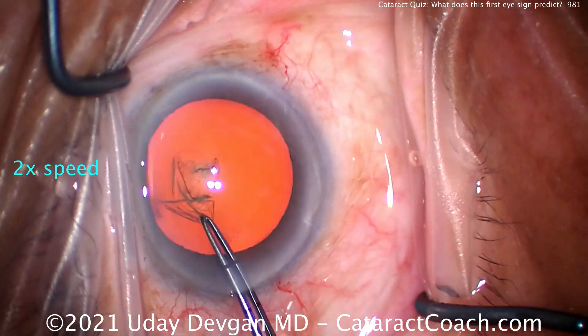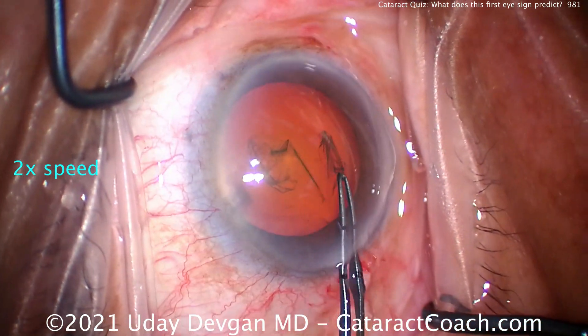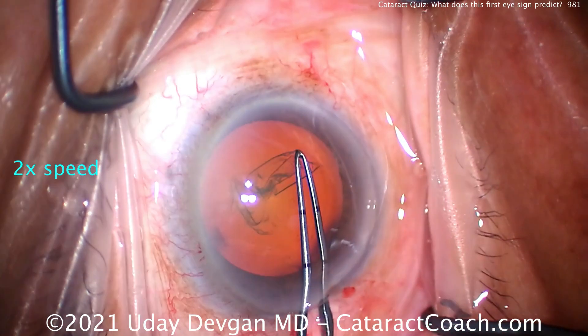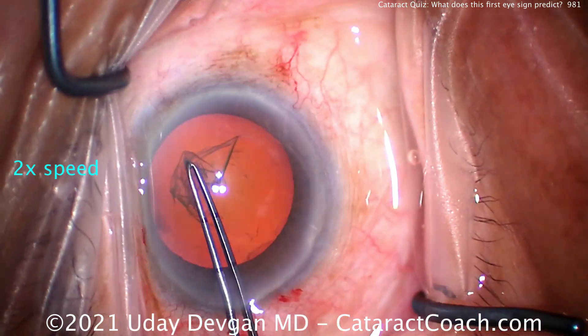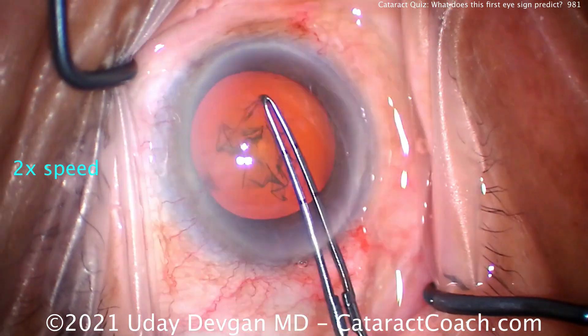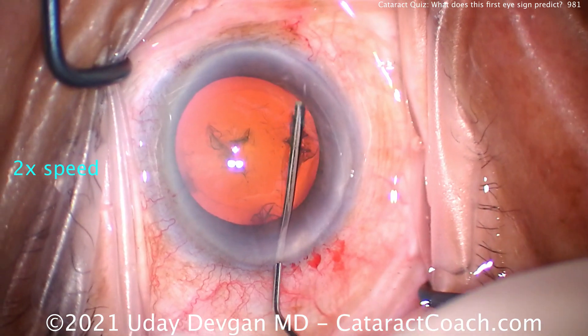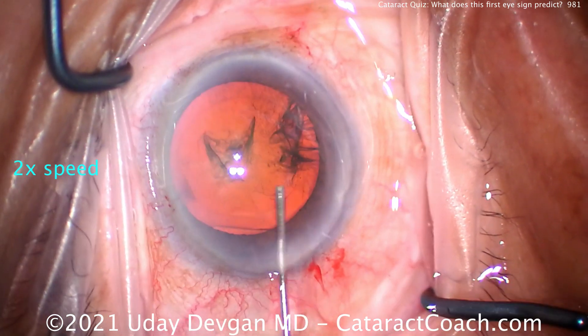Throughout the first year of post-operative visits, this patient should be dilated at every visit. We can see if the anterior capsule rim is, in fact, becoming phimotic. If that's the case, we can use the YAG laser to make relaxing incisions in it. There's the big five-and-a-half millimeter capsulorhexis.